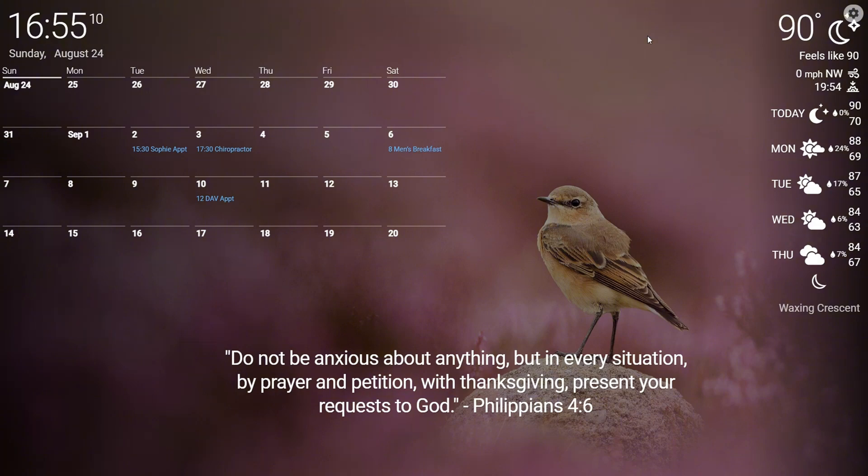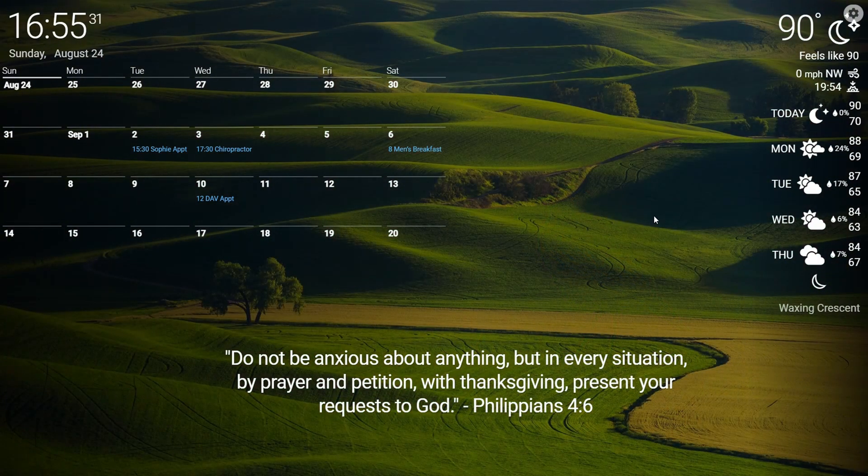My weather on here is actually linked through my personal weather station through Weather Underground. I own an Ambient Weather weather station — I would love to do a review video for you guys; if I could get one person to comment below asking for it, you guys can get it. Then in the middle, I have one of my favorite Bible verses, Philippians 4:6, just for a little bit of motivation and encouragement throughout the day. In the background, we have a very basic generic Bing background running, and I can show you guys that in a second.